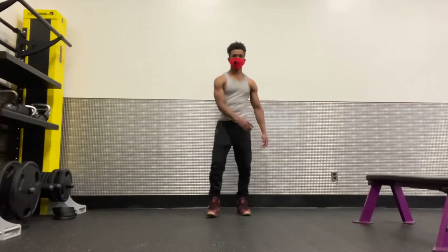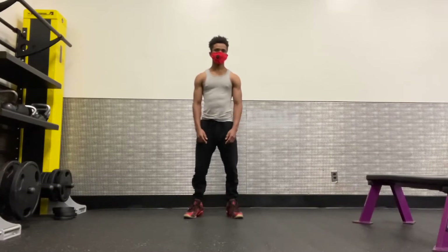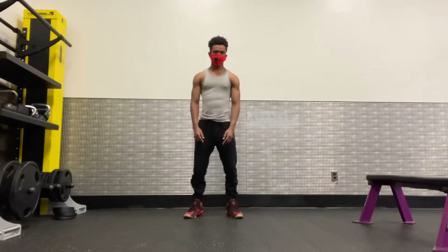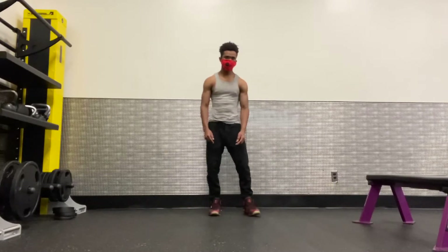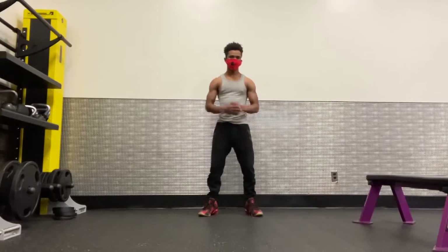Hey guys, welcome back to my YouTube channel. We have three exercises for a full body workout. The first one is a squat jump, the second one is plank jumping lunges, and the third one is plank frog jump.